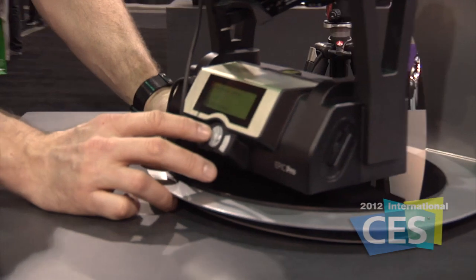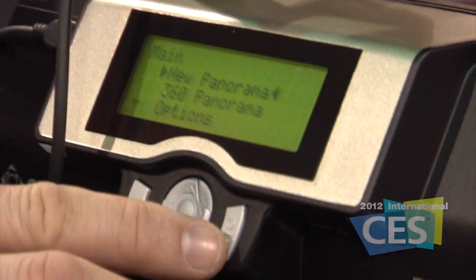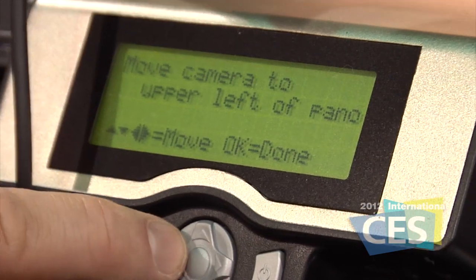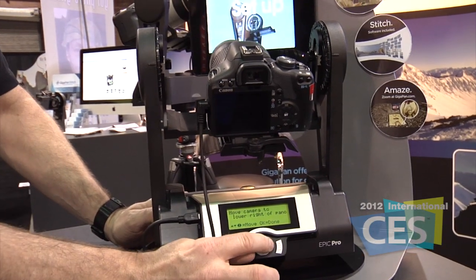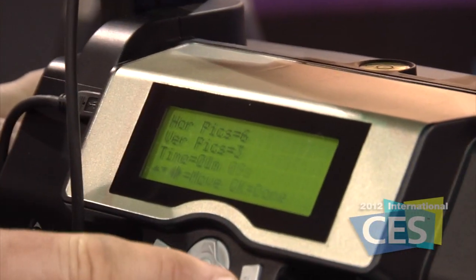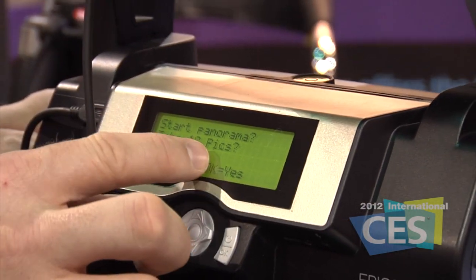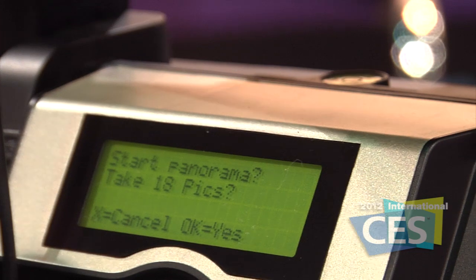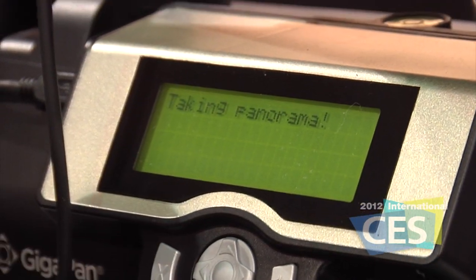How does it work? Well, it's a very simple system. From the control pad, you come in and tell it you want to start a new image. You set your camera zoom, and you just move it to the upper left-hand point of your image and hit OK. And then it's going to walk you right through the steps of moving it to the bottom right. You do that, hit OK. And it's automatically telling us it's going to take 18 pictures that are going to overlap and come together as one giant image. Say OK, a couple of prompts here, and off it goes.